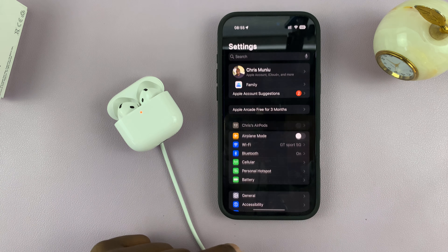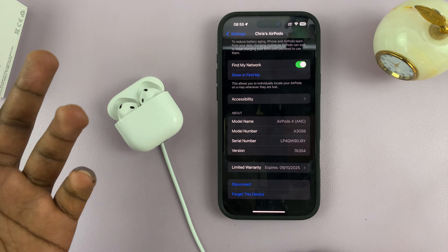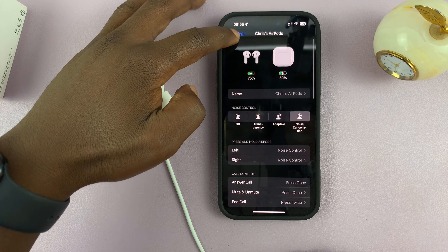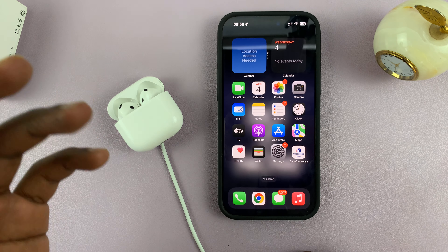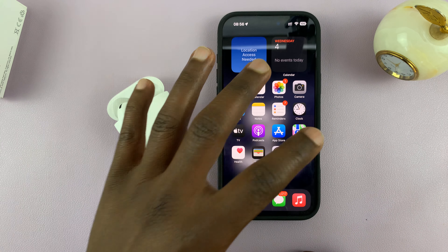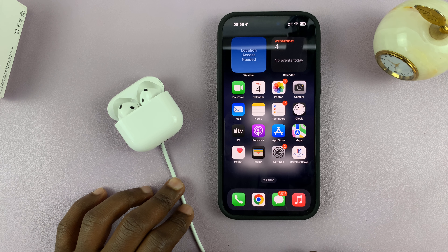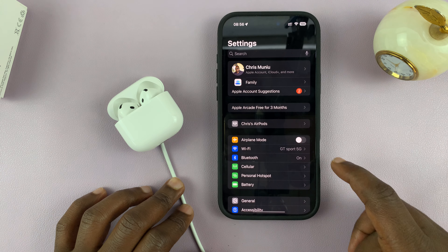If you want to force an update — maybe because your AirPods 4 have gone a long time without updating even though you've been using them — you can actually force an update by repairing your AirPods to your phone. So basically, go ahead and unpair them.